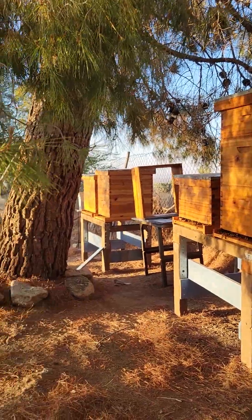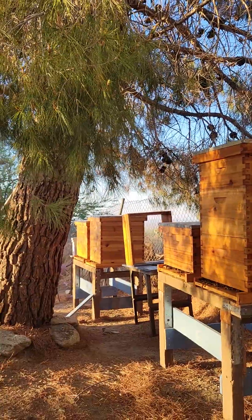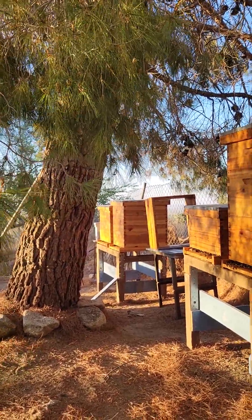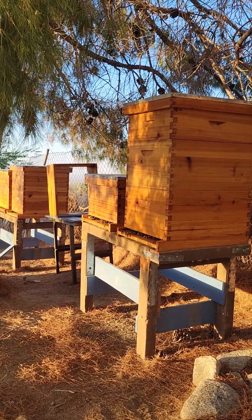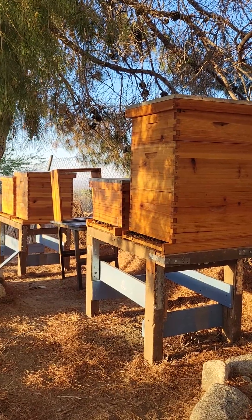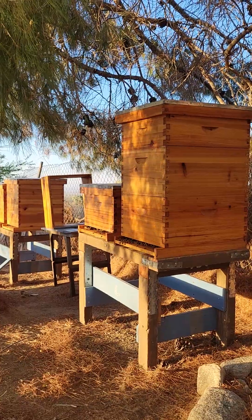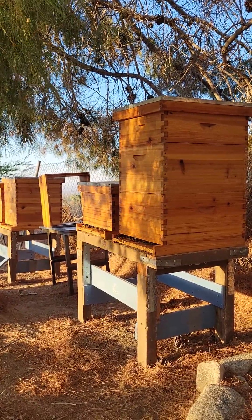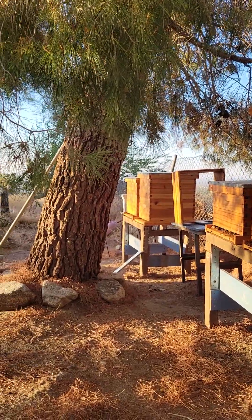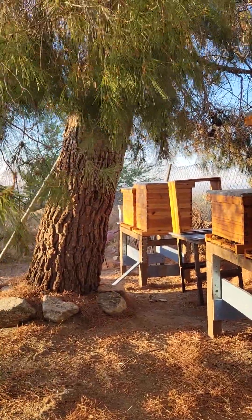Now way over there, the fourth one — that was what I thought was the split. Apparently I carried the queen over there and these guys didn't requeen. I did find one emergency queen cell when I was going through it; I only found one, and it was empty. If a queen was made, she emerged and didn't come back — something happened — so they didn't have any more resources.